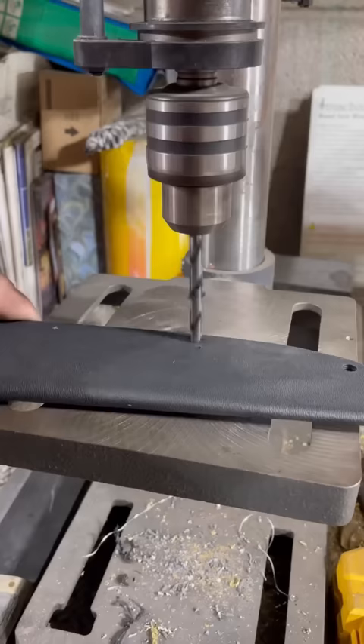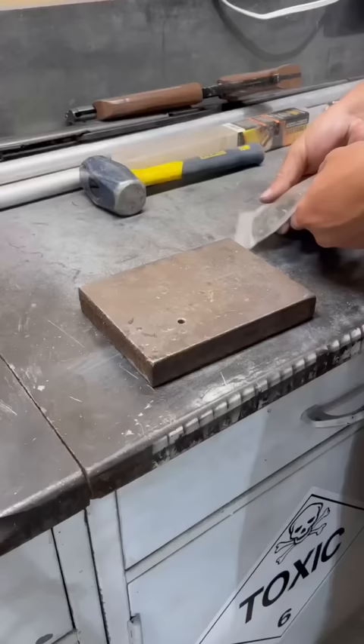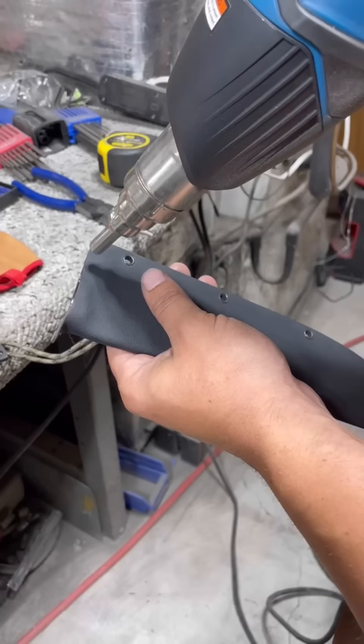Drill all the rivet holes and set all the rivets. Then adjust the retention with a heat gun.